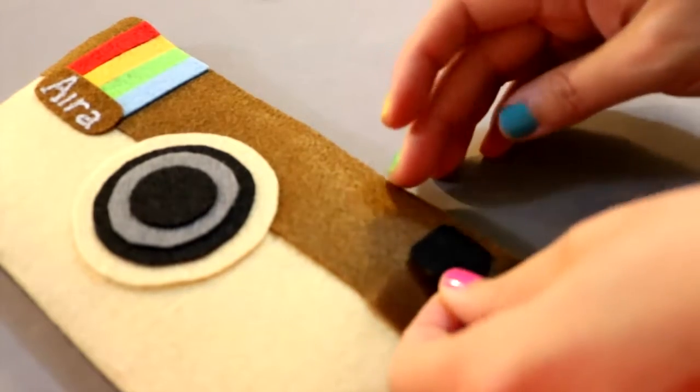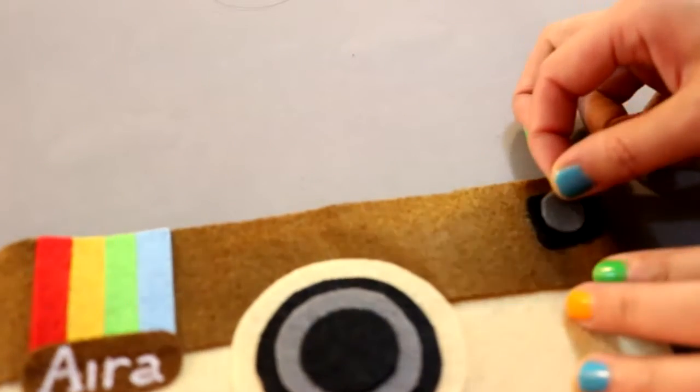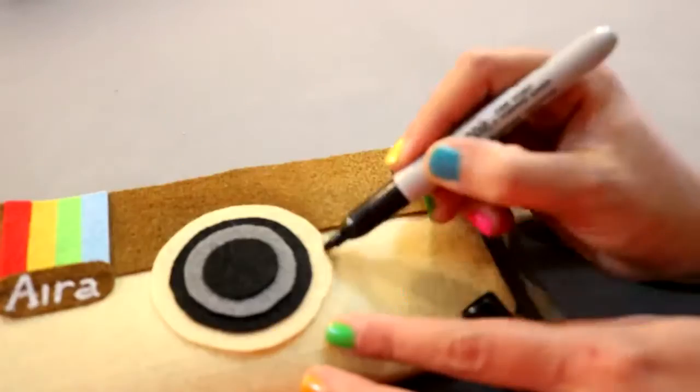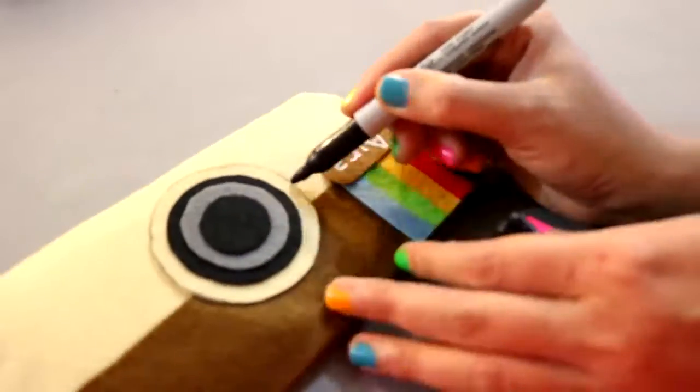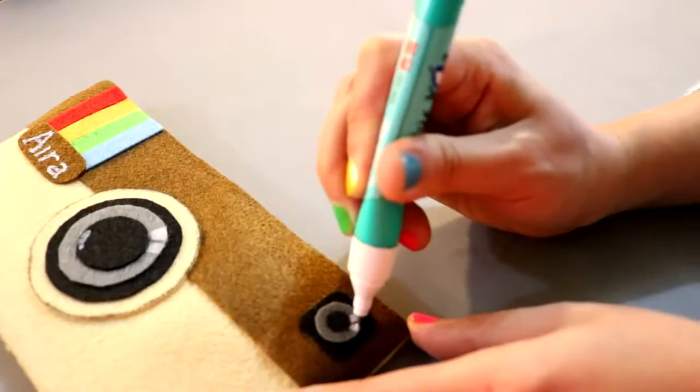Then glue on a round piece of gray felt before topping it off with another circle of black felt. Now glue a square piece of black felt on the top right of the pencil case, then add a tiny gray circle. To give it even more details, you could also use a black sharpie, some white nail polish, and a white-out and do what I'm doing here.